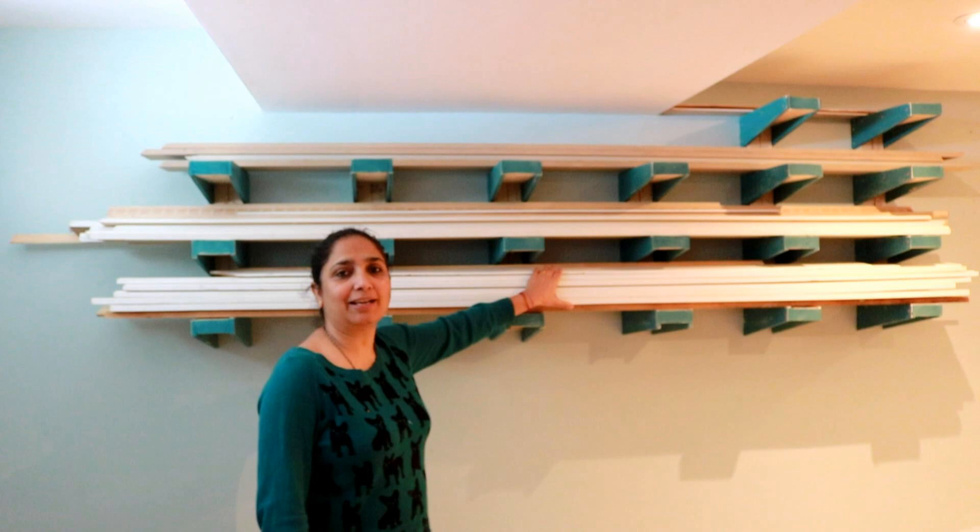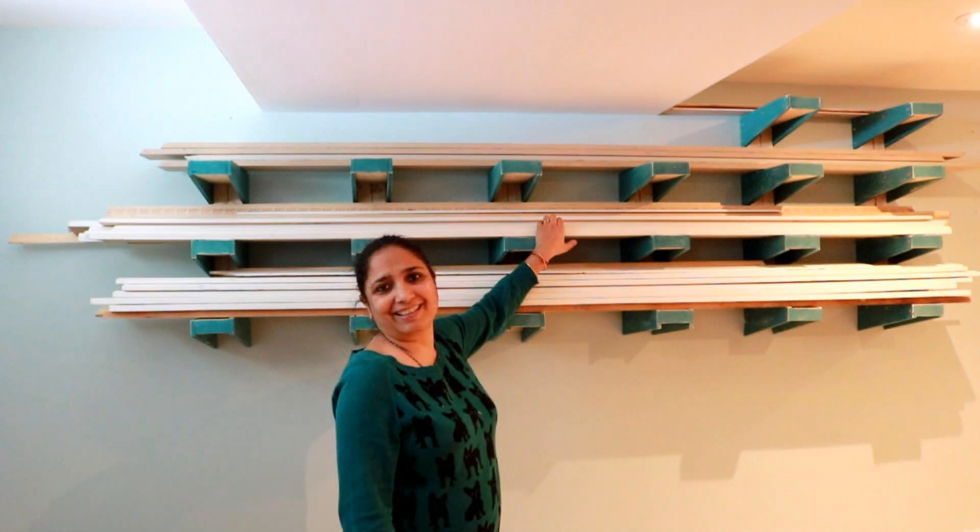Assembly of the shelving was pretty straightforward. In each row, I attached one bracket to the cleat with two 2-inch long construction screws on both sides, and then attached the rest of the brackets in that row level with that first one. I repeated the same process in all four rows.